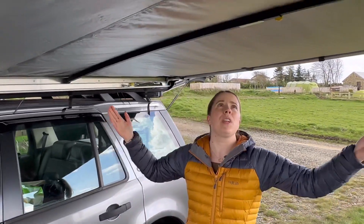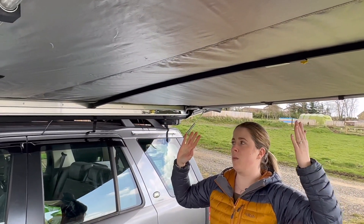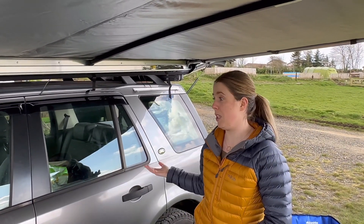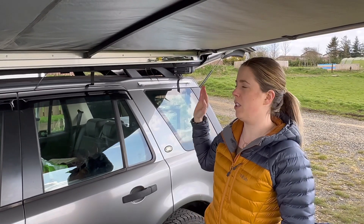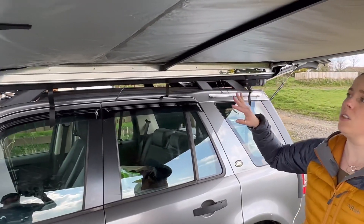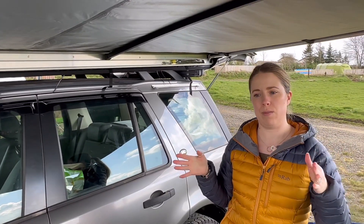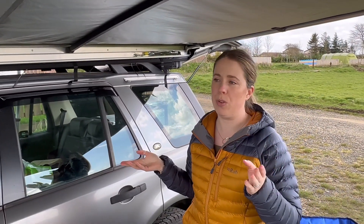It folds down into half its length, so for us we found that the best place to store it is inside our tent box, or you could keep it in the car. The only downside is that it doesn't fit really comfortably into the storage bag for the tent box side awning, and it doesn't collapse into a really small shape for storage — but it's easy enough just to store in the tent box for us.